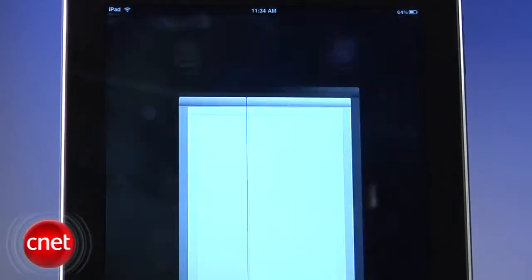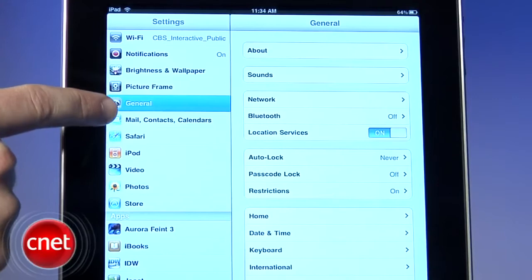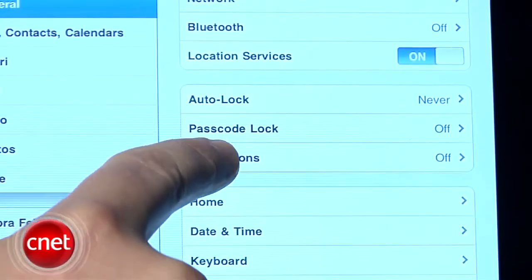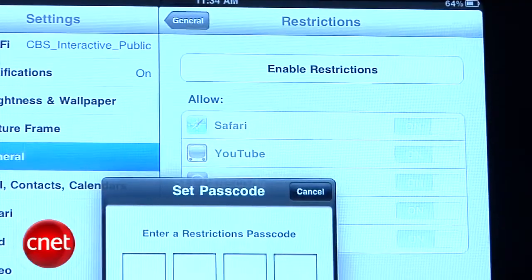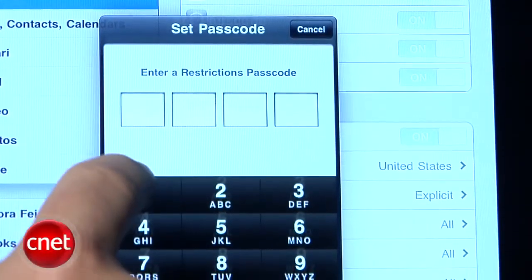So how do you sanitize the iPad to make it okay for kids to use unattended? Well, Apple thought of that. Just dive into the settings and select General from the side menu. You'll see an option for Restrictions. Click it and hit the Enable Restrictions button. You'll be prompted to create a four-digit passcode that you'll need to enter if you ever want to change these settings later on.